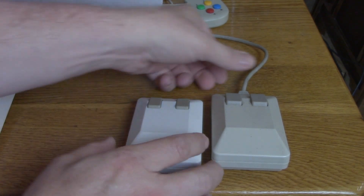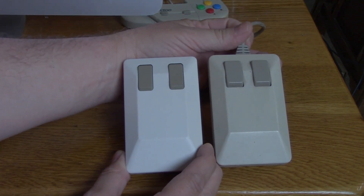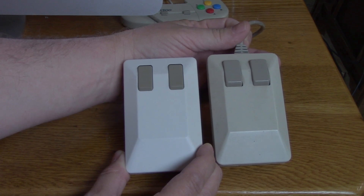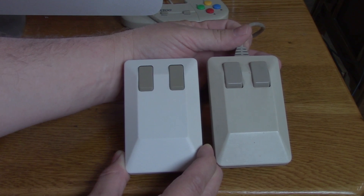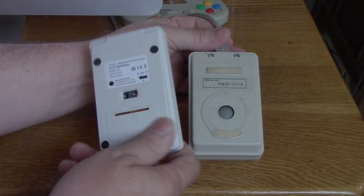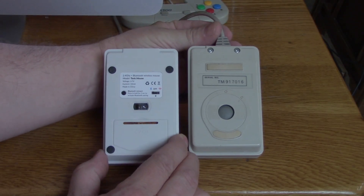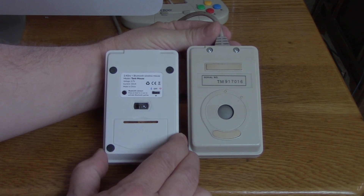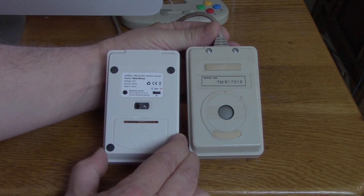You can also see the color is maybe a little bit different between the two mice — possibly because the one on the right is a little older, but honestly it is a little bit lighter than the regular Amiga tank mouse was. Flipping the two over, you can see the original tank mouse uses a little rubber ball that we used to have to take out and clean.